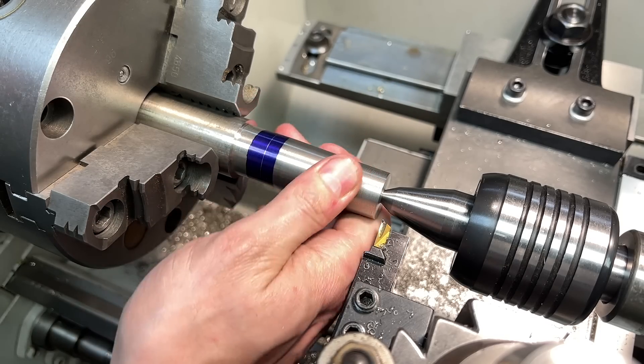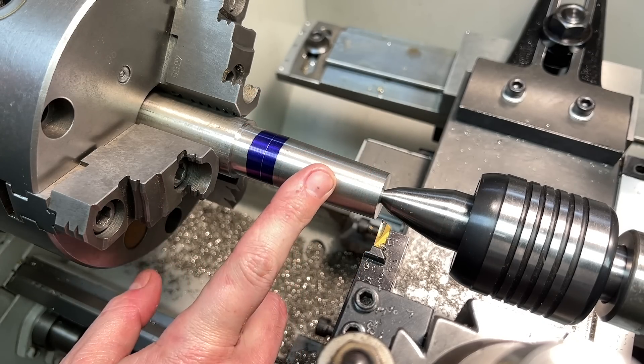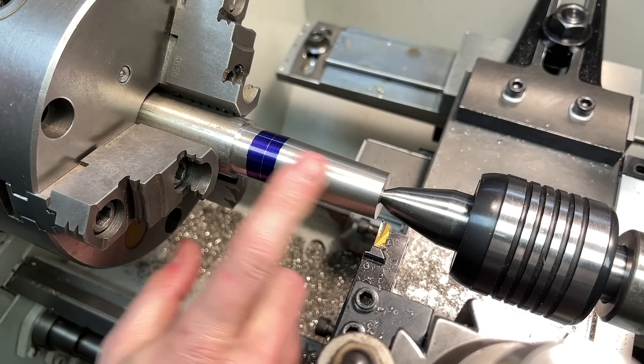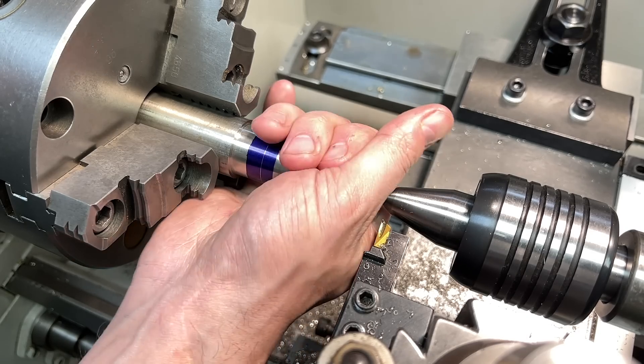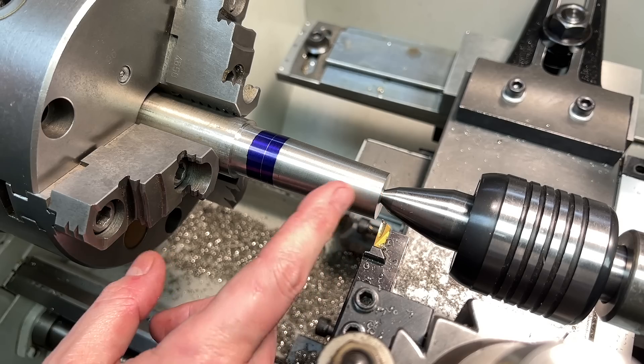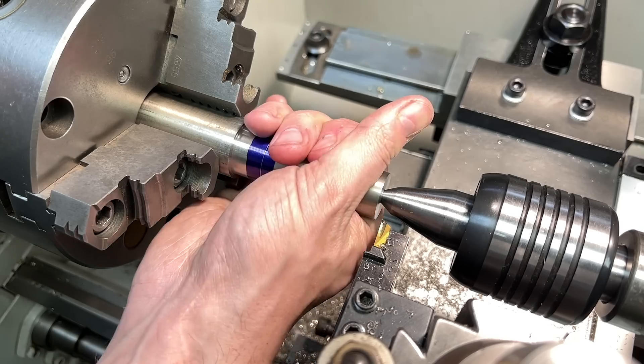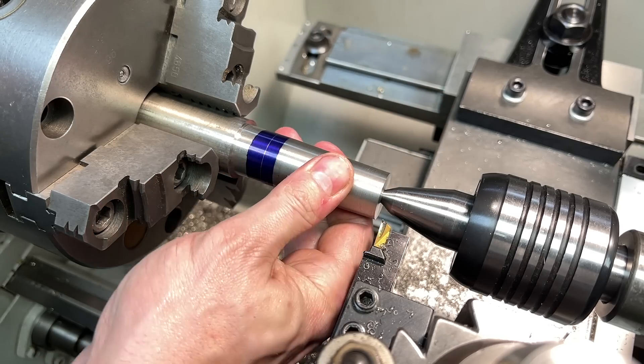I'm looking at this and feeling it, and I'm thinking that this is actually a little bit chunkier than I really want. I think I want more of a taper on this — it's going to be really chunky and heavy on the hand wheel. So I will slowly increase the taper and just kind of massage this into shape until it's something that just feels right.